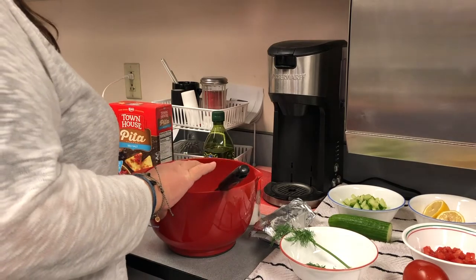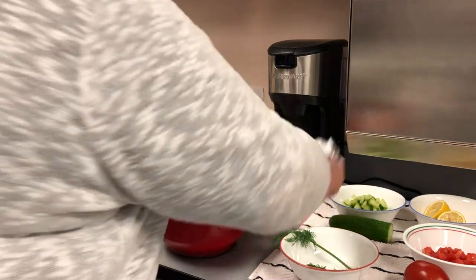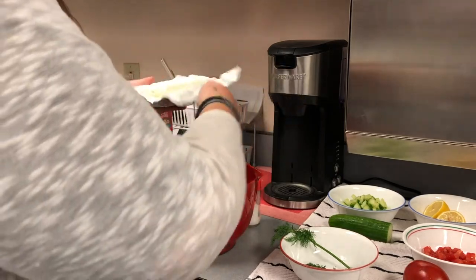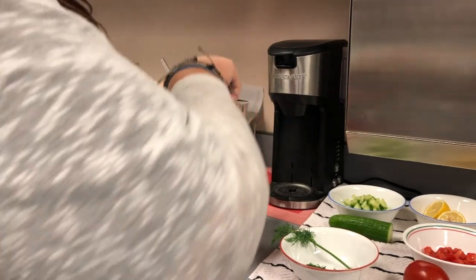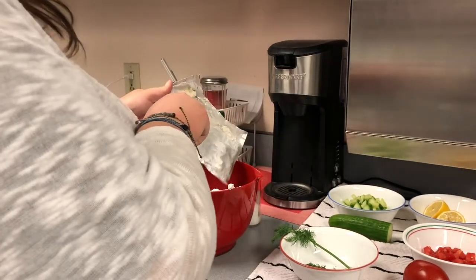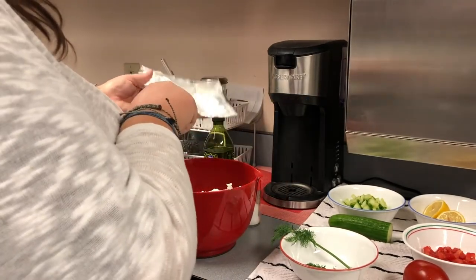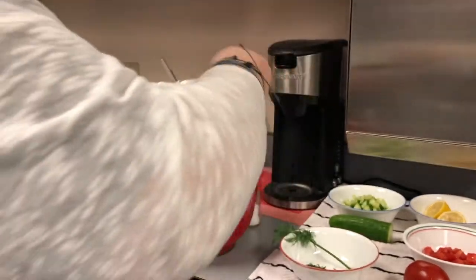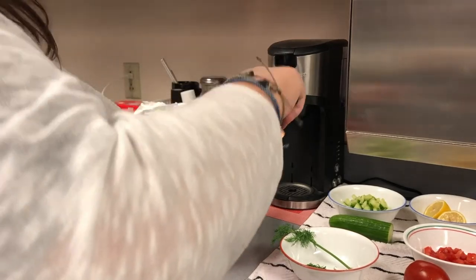Next, we put in one block of cream cheese. This is going to make a really, really good dip. And with the holidays coming up, that would be a really fun thing that you could take and impress your family with.